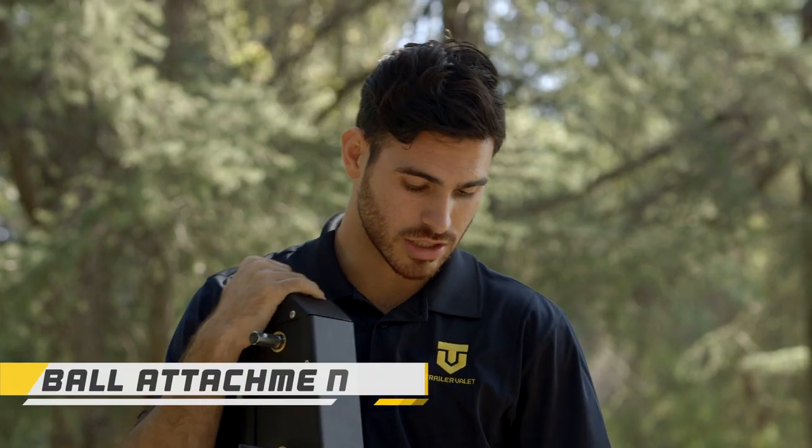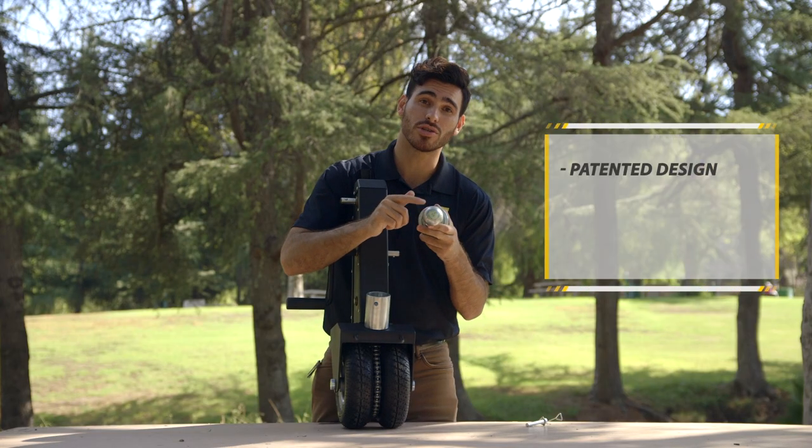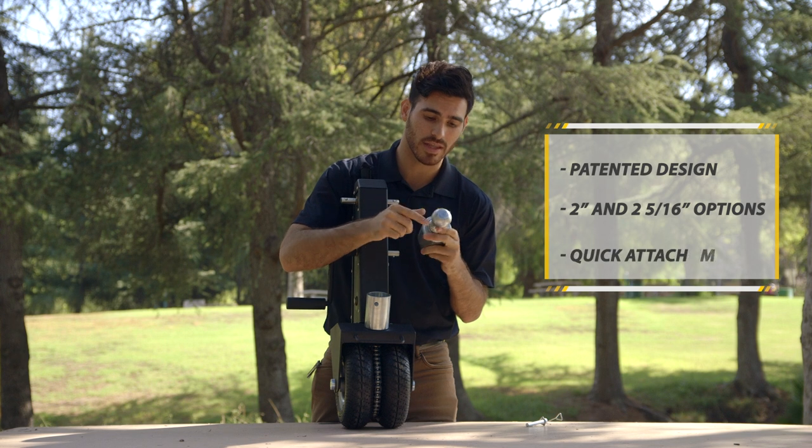Finally, let's talk about our patented ball attachment. Take a look — we have a 2-inch and a 2-5/16-inch option. This is the 2-inch.